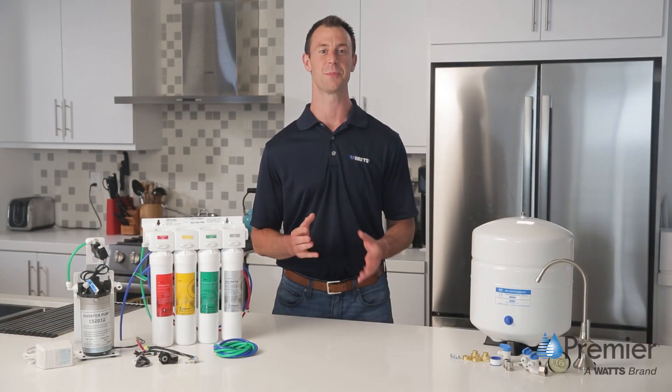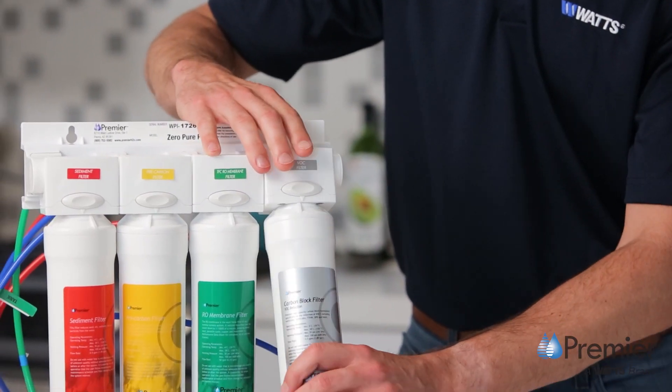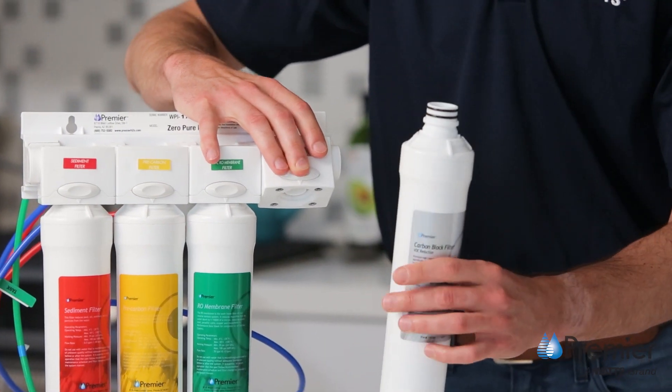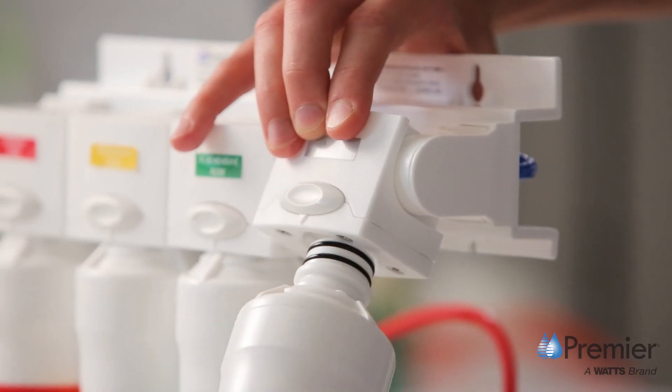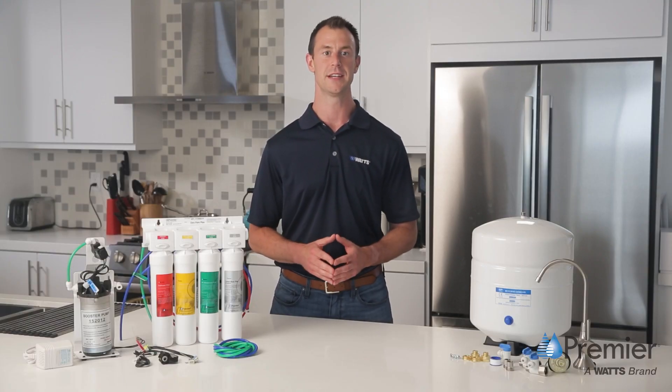Maintaining the Zero Pure Plus system is easy. When it's time to change your filter, just press the button and rotate without any need to turn off the water supply. The RO dispensing faucet includes a status indicator light to let you know when filters need to be replaced.